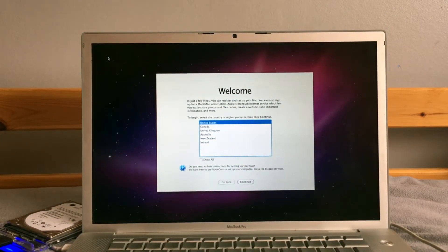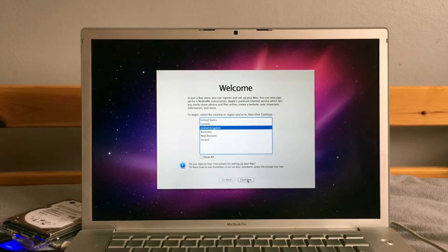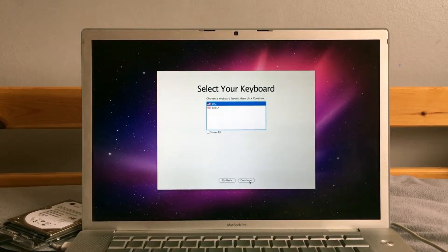I've actually never heard that startup chime in person before — that was something. So, United Kingdom we are. This 2010 has a curious keyboard layout, so that'll do.